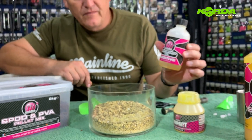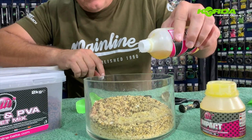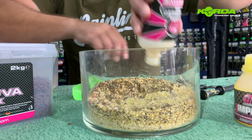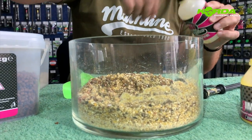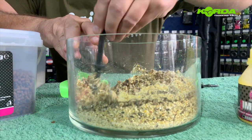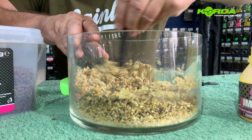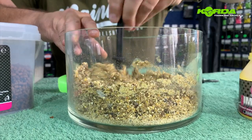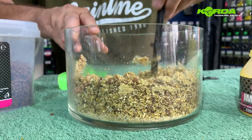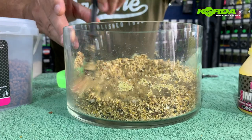Hemp oil — Mainline hemp oil — really, really good. I don't have a lot left of this but hemp oil works phenomenally well in any PVA mix, in any spot mix. It really is one of those amazing additives that does the job no matter where in the world you go fishing.